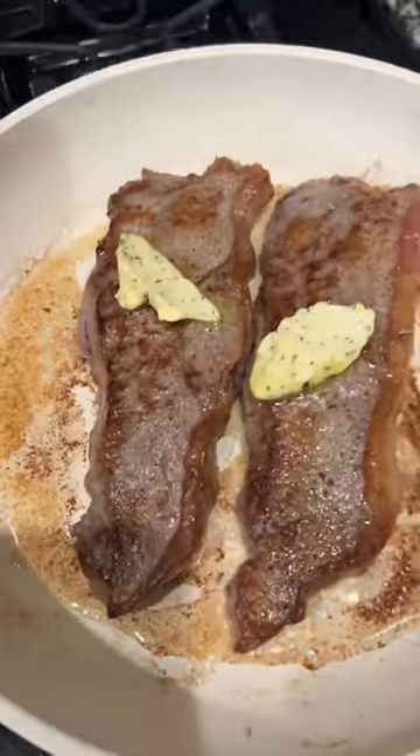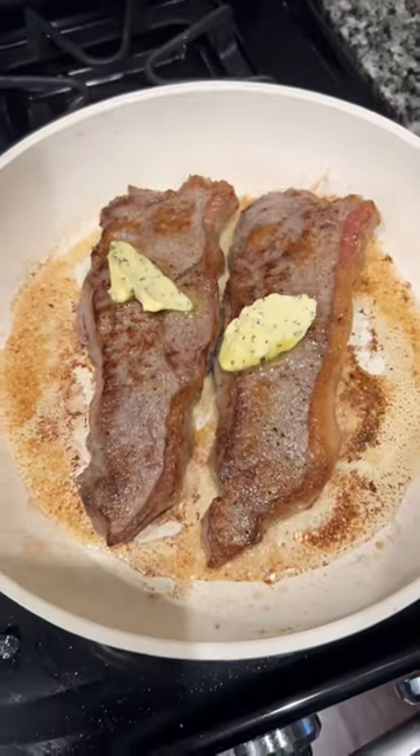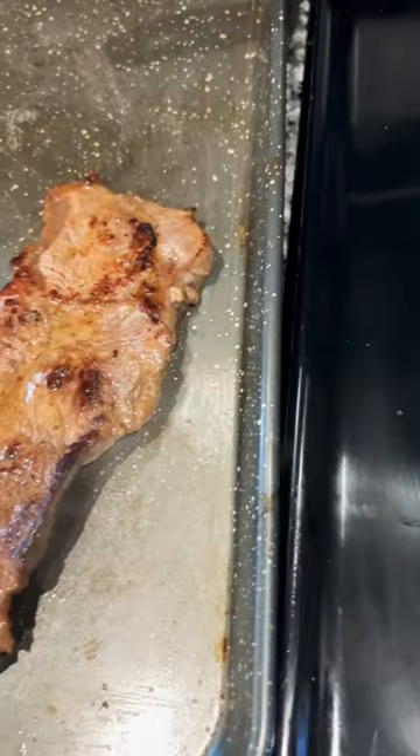Shout out to Gordon Ramsay — I was YouTubing to make sure I got it right. That's the garlic herb kettle gold butter, got that from Publix. And I was going for medium. Medium was my target.